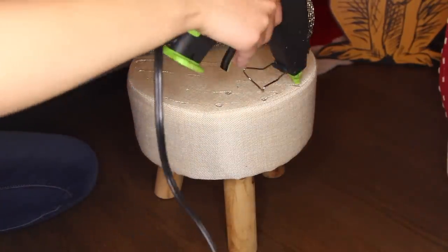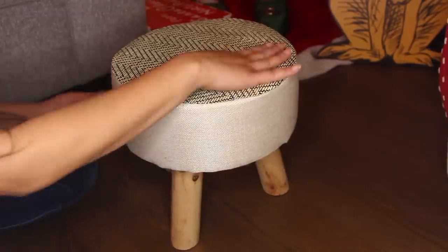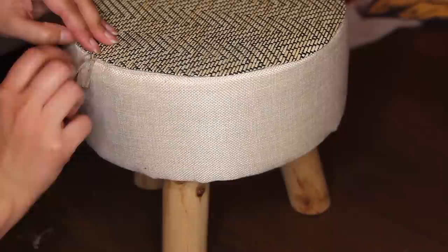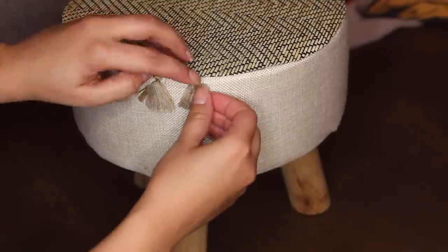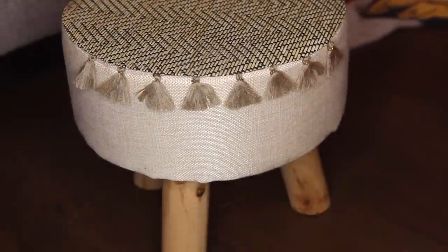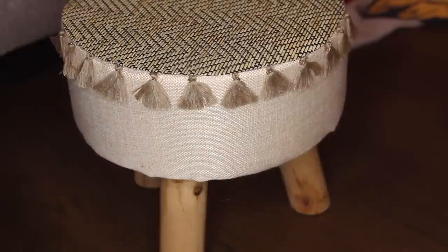I had purchased decorative pins with a little gold ball at the top, but I couldn't find them, so I went with plan B and just used hot glue. If you know how to sew it in you can do that, but I don't so hot glue it was. I also purchased a bunch of tiny tassels for an inexpensive price on Amazon — they're pre-made, but you can make your own if you want. I'm gluing them to the stool. Originally I was going to use push pins and push them into the foam inside, but since I couldn't find them I ended up hot gluing the tassels instead.